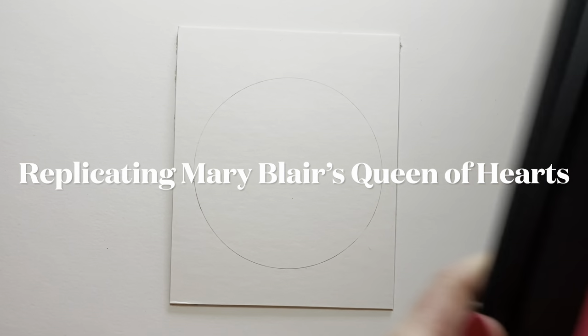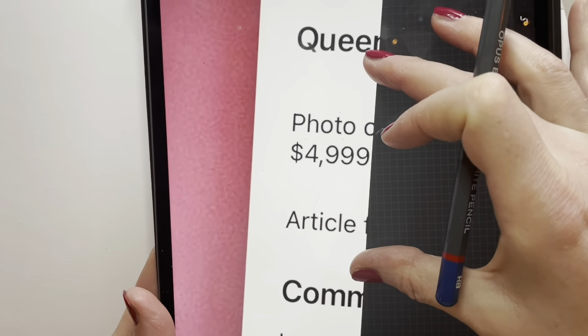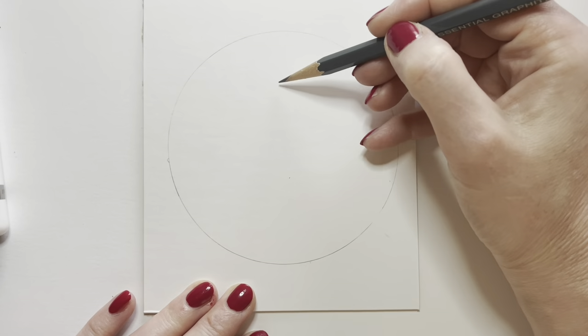Hi-de-ho everyone! This is Erin and I'm about to recreate this Queen of Hearts made by Mary Blair. The original is worth $4,999. Mine is worth $0.